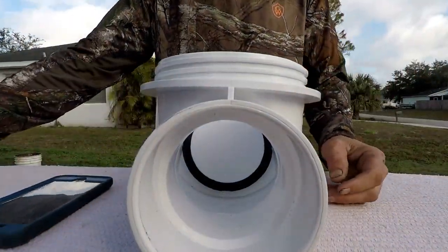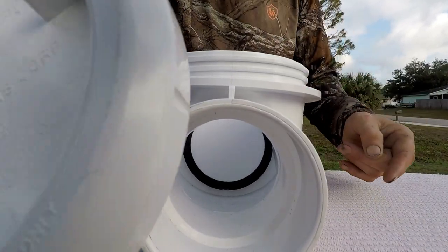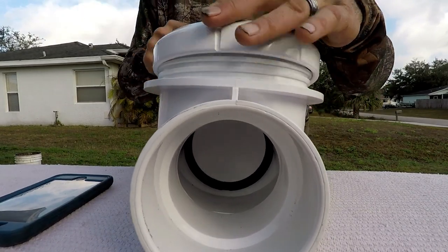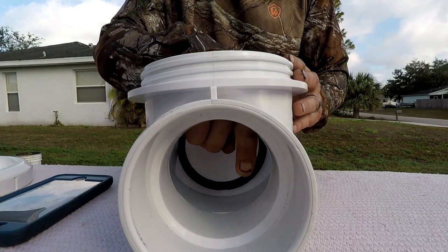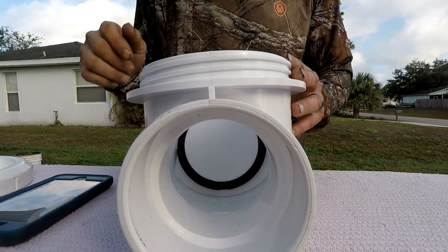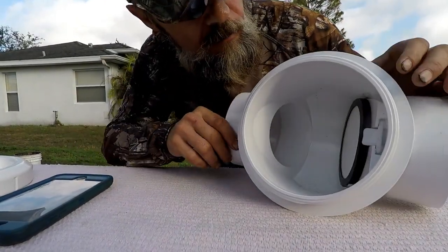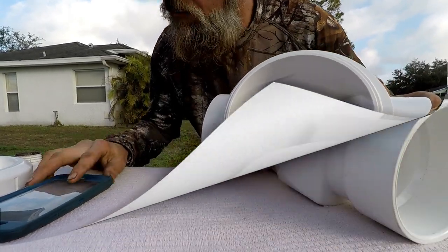Now, the pros and cons of this product. What I like first is that it is serviceable. With that cap I showed you that sits on top, you can actually take this thing on and off and service it if you end up getting some sort of stoppage in here, or if your flap inside wears out and breaks. It's also made out of heavy-duty Schedule 40 PVC, so it's made to last a long time.